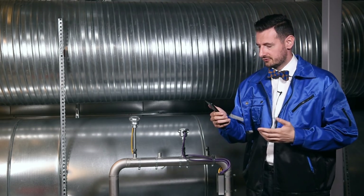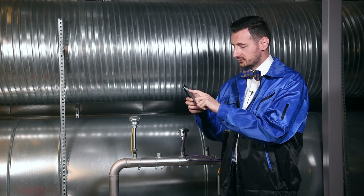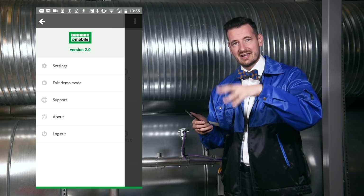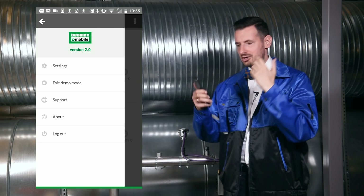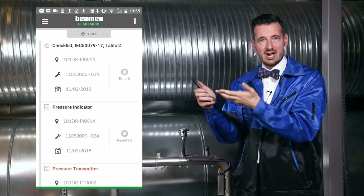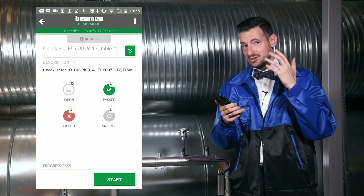I've downloaded the app for free from the Google Play Store — you can also do it from the Microsoft Store — and I've selected the demo mode. You can do the same: select demo mode and, without any commitments, just check it out and test it. There is one checklist in demo mode just to show you how it works.